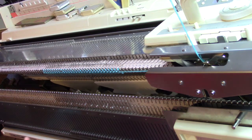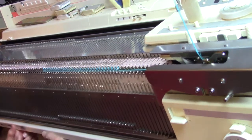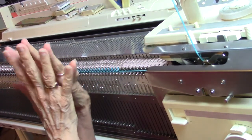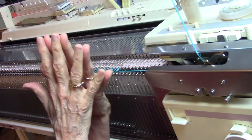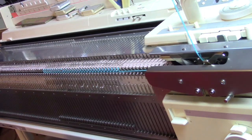I'm in half pitch. My ribber is in 3-8. Half pitch is where your needles go between each other. This is full pitch with your needles matched up, and this is half pitch with your needles slipping past each other. We don't want to have any knitting collisions.